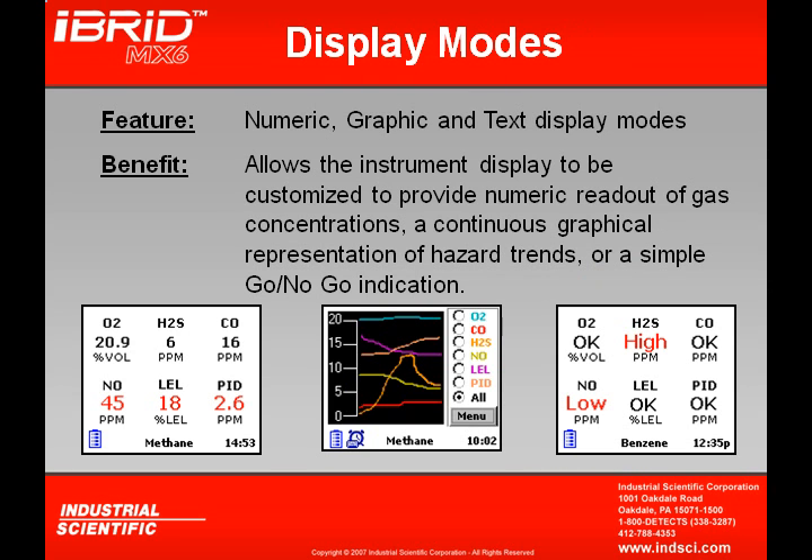Three different display modes are available for the MX-6. The numeric display in the lower left shows sensors installed along with gas readings. The graphic display in the center graphically shows the readings. The text display in the lower right removes all readings, leaving only sensor identifiers with an OK indication. If a sensor goes into a low or high alarm, that will be indicated on the display in red.